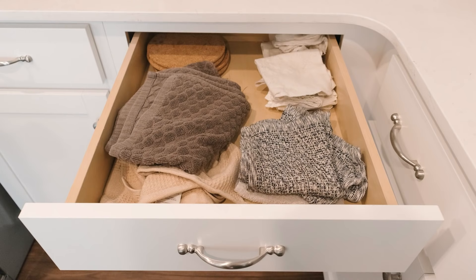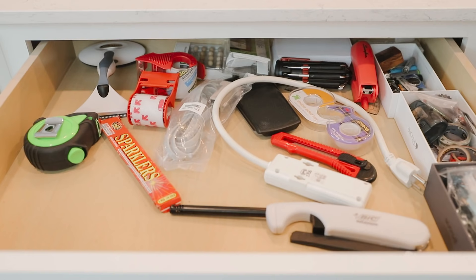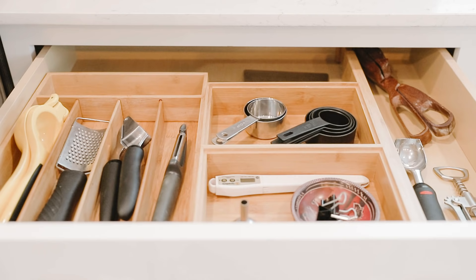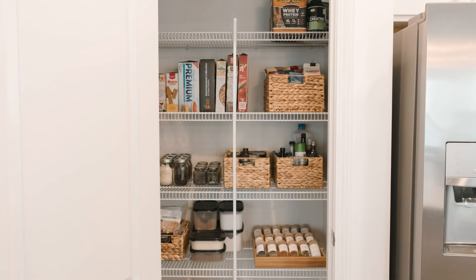My pantry and kitchen are feeling so much more organized now, and I really do feel this renewed sense of passion, energy, and motivation to want to cook in my kitchen. I'm really excited about how all of this came out, and I think this is just going to make my kitchen a much more practical and functional space to work and live in.